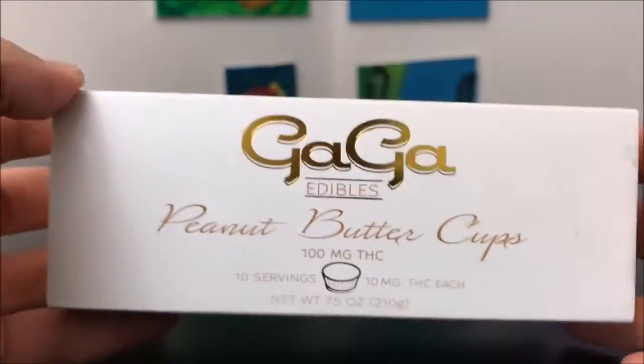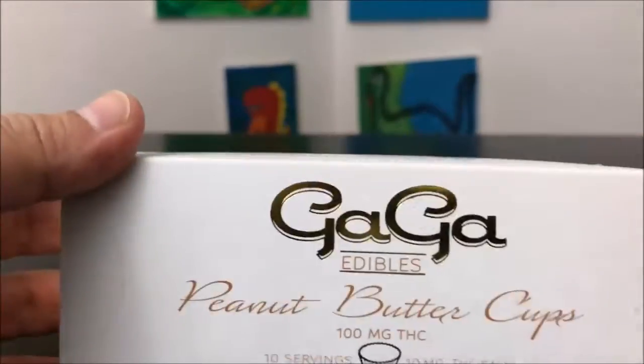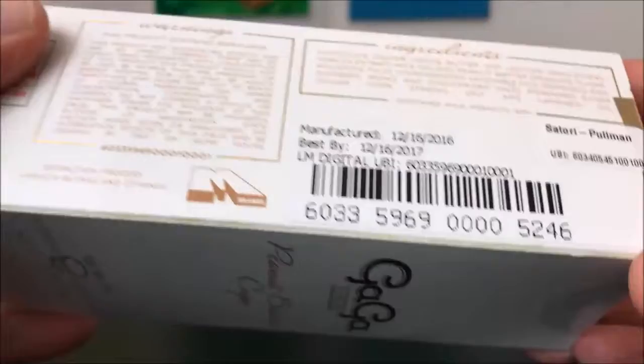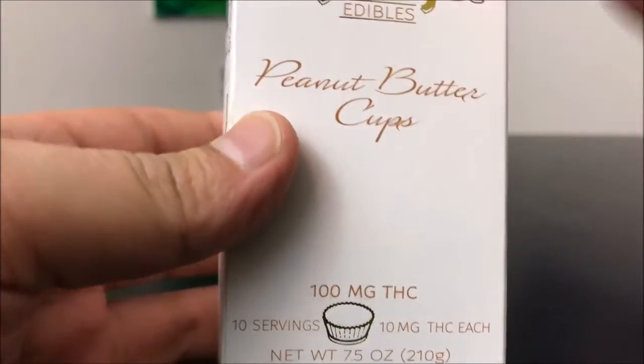Hey guys, what's up? This is Recreational 420 and today we're gonna check out these Gaga edibles peanut butter cups. If you guys have seen my other Gaga edible videos, you know I love their packaging — it's super high-end, it just looks fancy as hell. There are 10 pieces, or 10 cups, in here. Each cup has 10 milligrams for a total of 100 milligrams for the whole package.